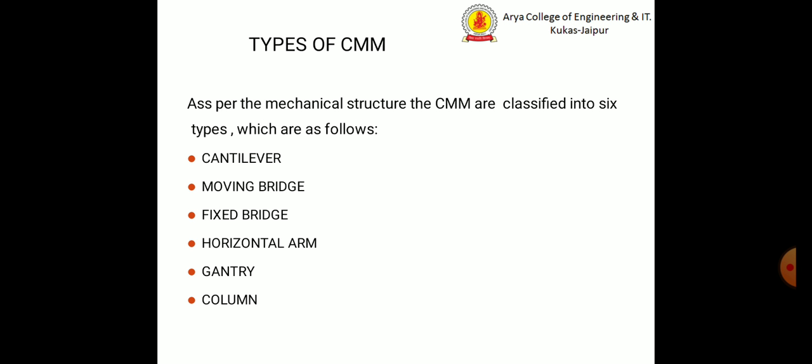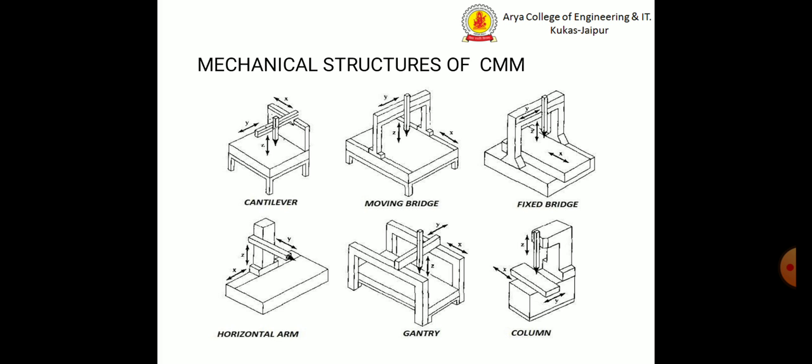There are some types of coordinate measuring machine. As per the mechanical structure, coordinate measuring machines are classified into six types: cantilever, moving bridge, fixed bridge, horizontal arm, gantry, and column. The diagrams of these CMM structures show the cantilever, moving bridge, fixed bridge, horizontal arm, gantry, and column configurations.